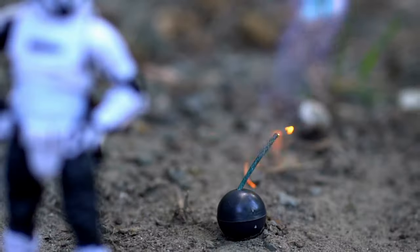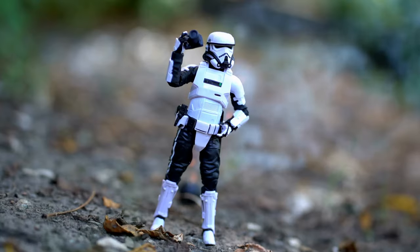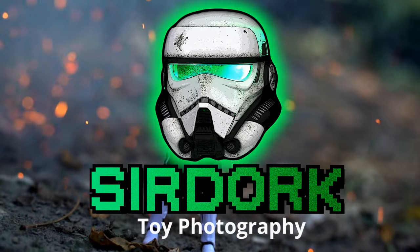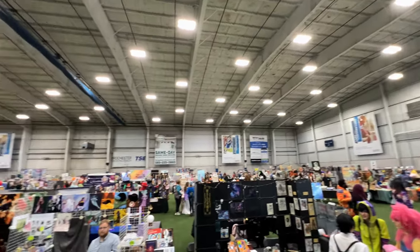Hey everyone, so I want to show you in this video how awesome and easy it is to sell your toy photography and have a booth at a local convention, kind of like I'm doing right now. Having a booth at a con is so cool and it's actually a lot easier than you think.